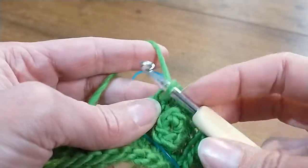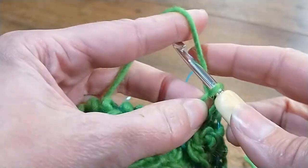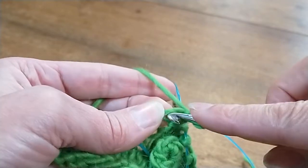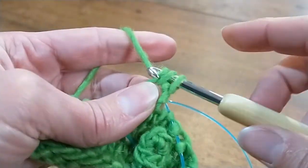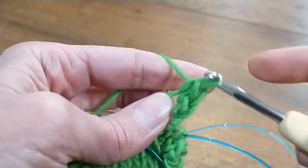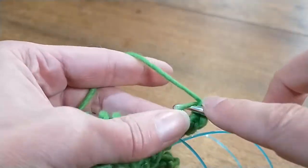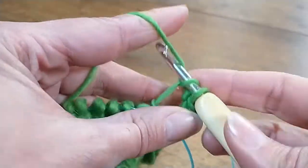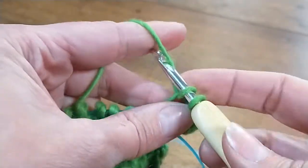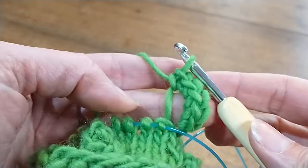I'm going to do six single crochets into this stitch. There's one, two, four, five, six. So I have six single crochets.